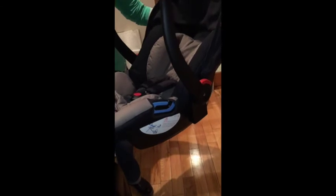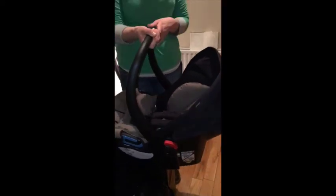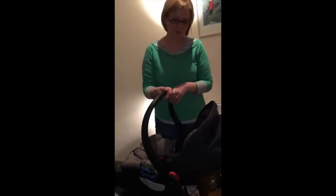It's also travel system compatible, which means it can attach to Mountain Buggy pushchair frames — a really nice feature. It means you can lift your baby out of the car and pop them in the pushchair without having to physically remove them from the car seat.